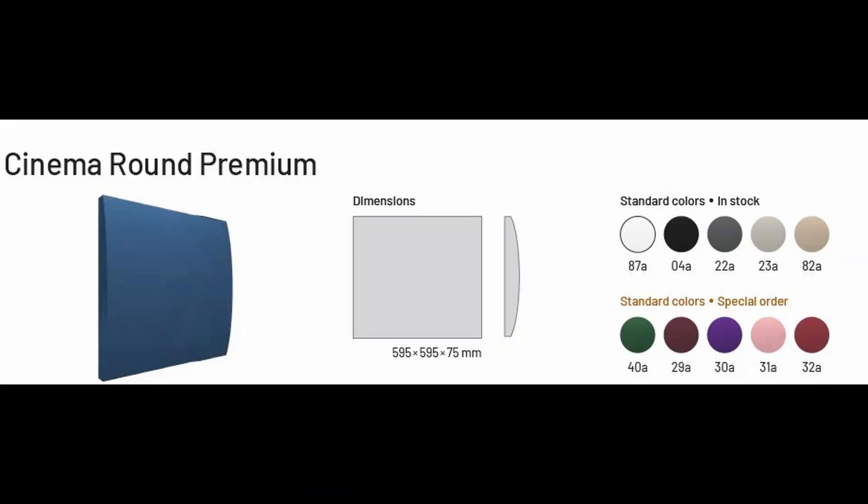Once we finish the walls, we'll put in RC channel, then five-eighths gypsum drywall, then the vinyl barrier, then a quarter-inch or three-eighths drywall as the finished layer. Then we're going to do the acoustics in this room, going with blue fabric and kind of a stained black wood.